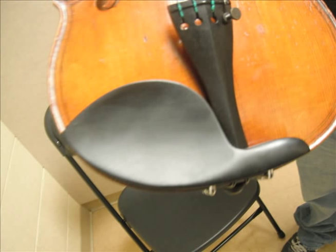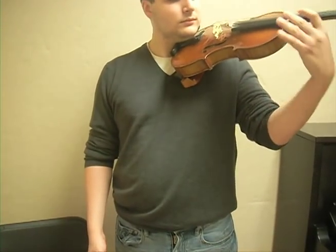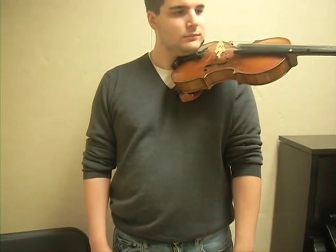This is the chin rest. You hold the violin between your chin and your shoulder. Though your hand is on the neck of the violin, this is only to play the notes — you do not really hold it with your hand. The bulk of the work is done with the chin rest and your shoulder.